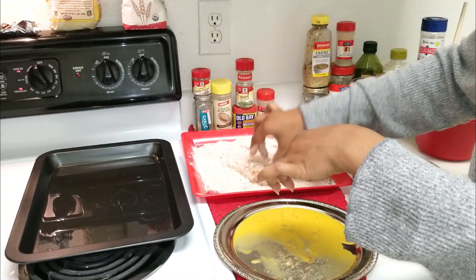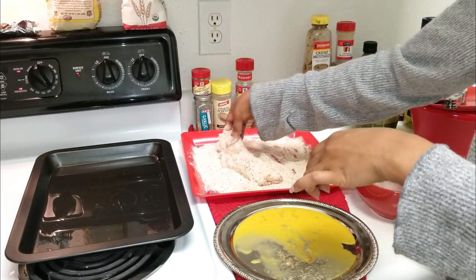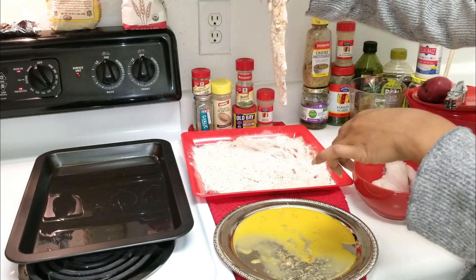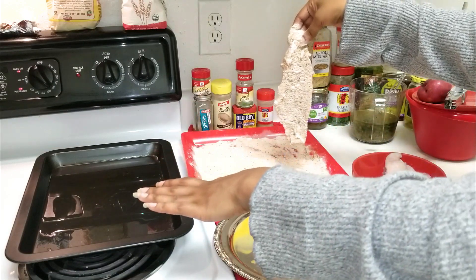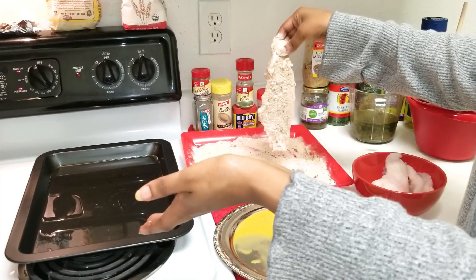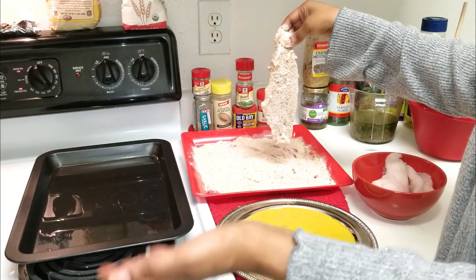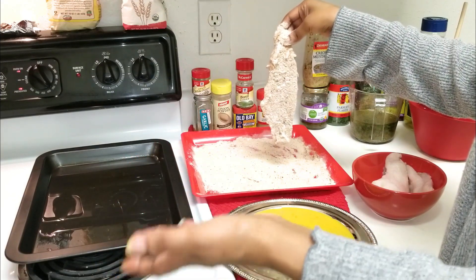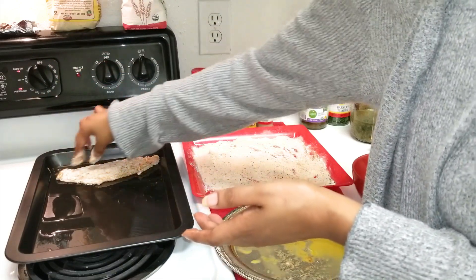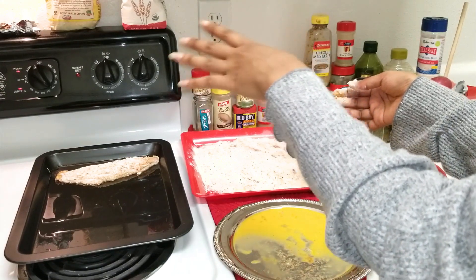If you want a really thick batter you can put it in the egg again and then back into the dry mixture, but this is good enough for me. It is ready to go into our pan with some oil. I ran out of peanut oil so I'm using corn oil, but I really like peanut oil — I'd suggest peanut oil, or even olive, avocado, or coconut oil. My oven is already preset to about 350–375°F, and you just lay your fish in there.